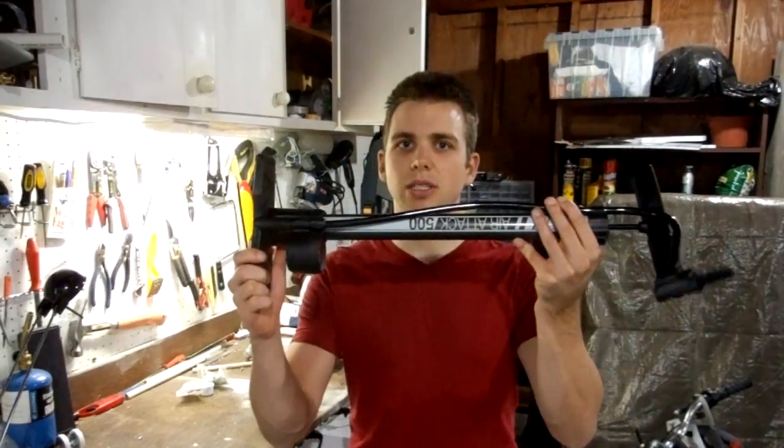This week I'm going to turn this ordinary bicycle pump from this into this.